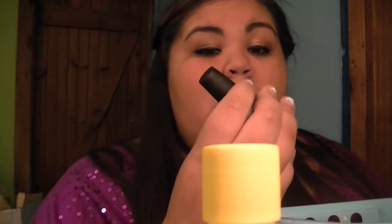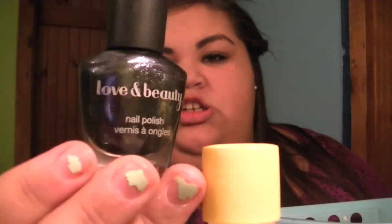Then I have this Essie nail polish in A Cut Above, which is just like a glittery pink. I have this OPI in Broulette My Whistle — I don't know how to pronounce it, but it's a glittery one. I have this Love and Beauty one from Forever 21 in Charcoal, which is like a dark grayish blackish. I have this Sinful Colors in All About You, which is like a bronzy copper color. And then I have this OPI in Tomorrow Never Dies — it's a dark purple; it's showing up blue on camera but I promise it's purple.